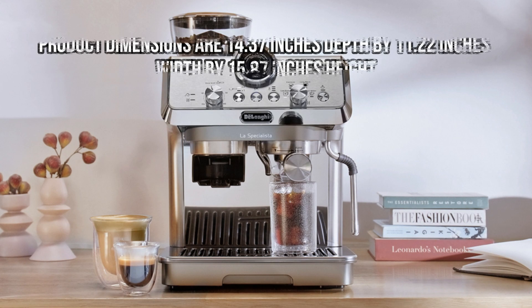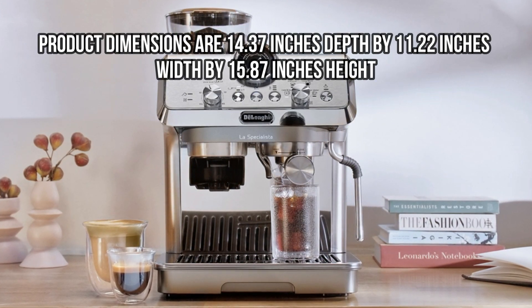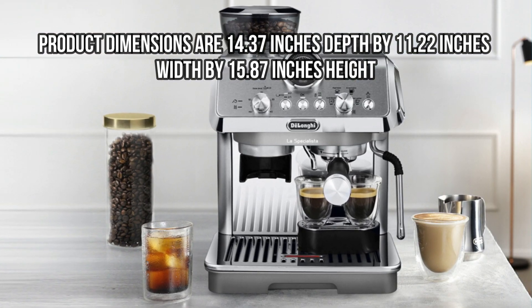Dimensions. Product dimensions are 14.37 inches depth by 11.22 inches width by 15.87 inches height.